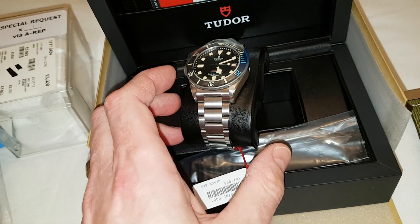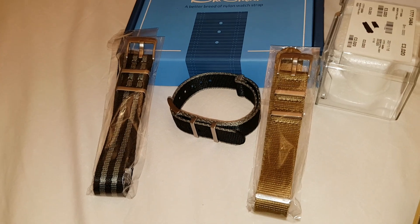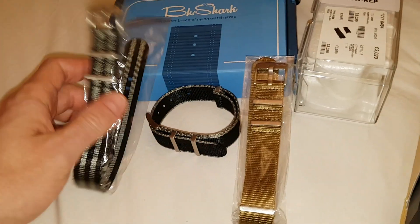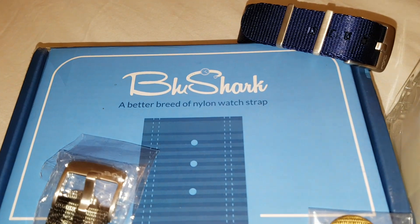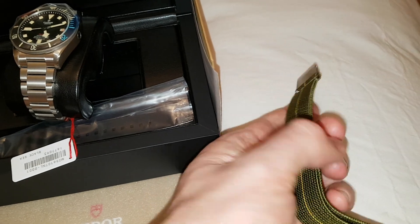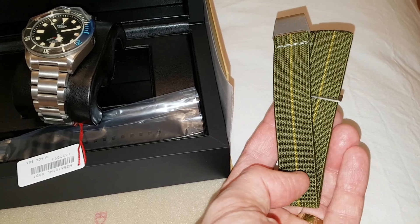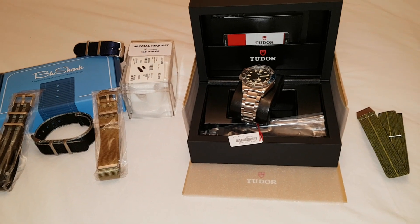I'm also going to be putting it on some different straps. If you haven't tried any of these NATO straps from Blue Shark, then you really should. The Alpha straps are incredibly good quality - give them a shout. I'm also going to put it on one of my Marine National parachute straps. If you haven't got one of those, check out NDC Straps on Instagram - amazing.